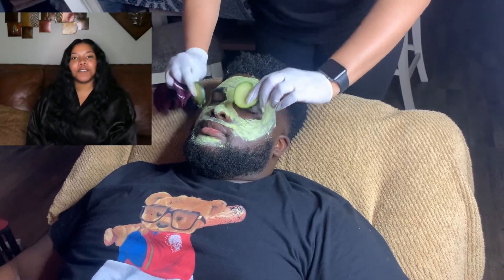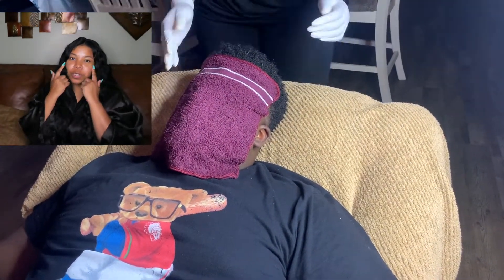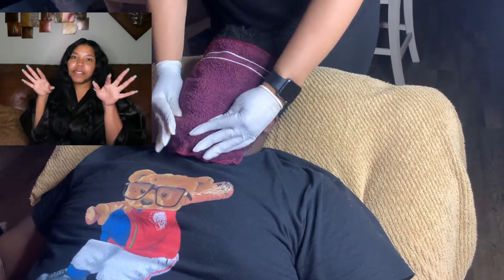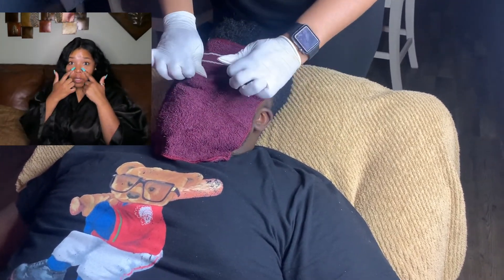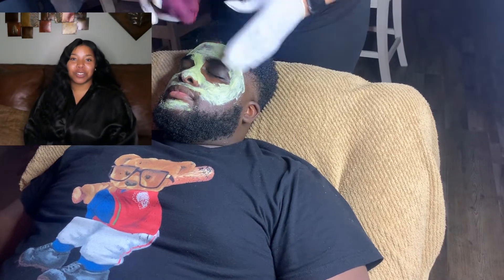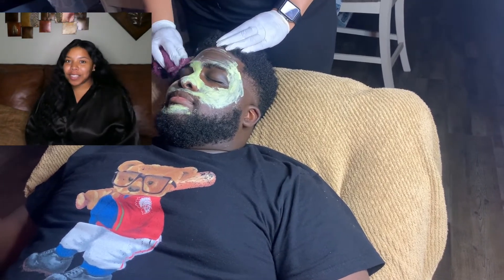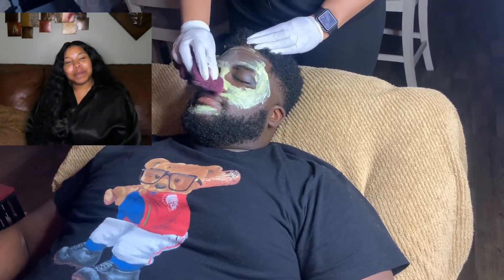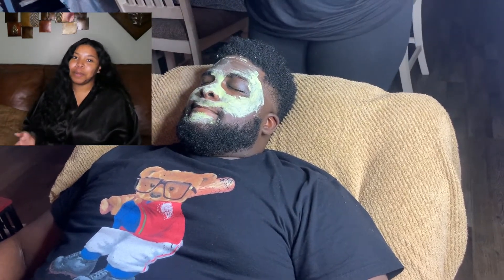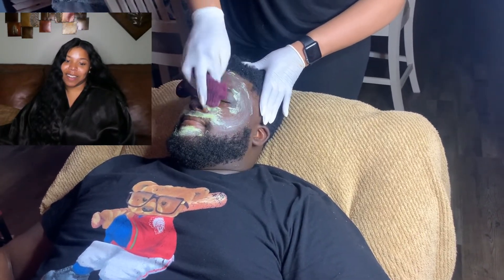This mask was supposed to be left on for 10 to 20 minutes — I'll be honest, I didn't do that for the purpose of the video. I used cucumbers because cold cucumbers are supposed to reduce puffiness and dark circles around your eyes. After the mask, I used a warm washcloth to get all the residue off since I didn't want Jeremy to get up.